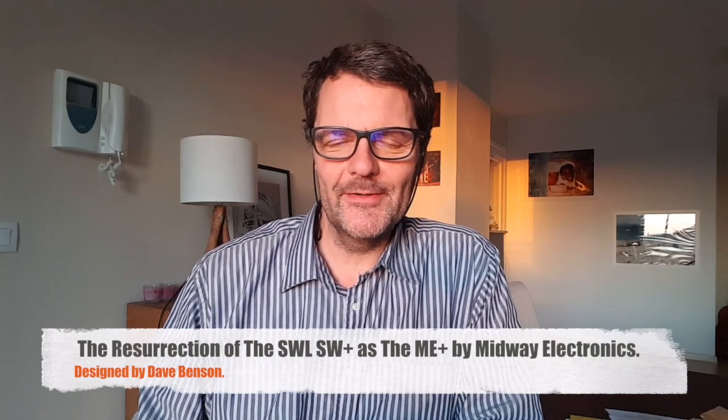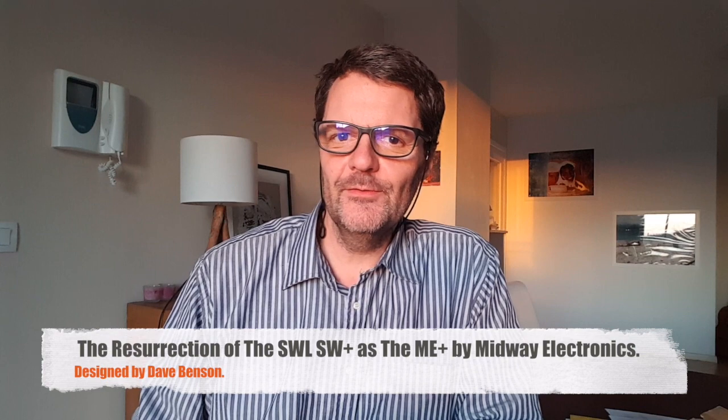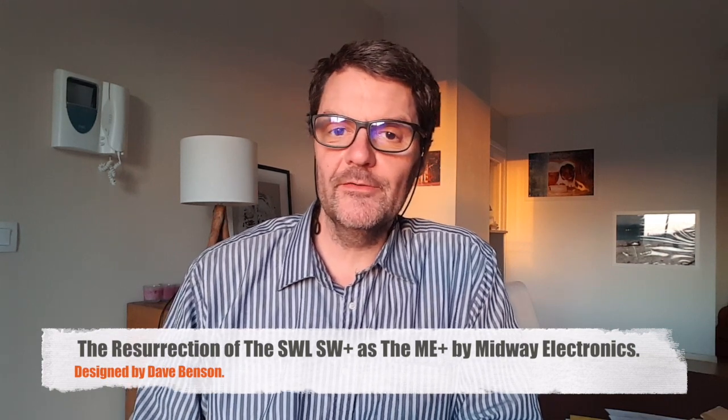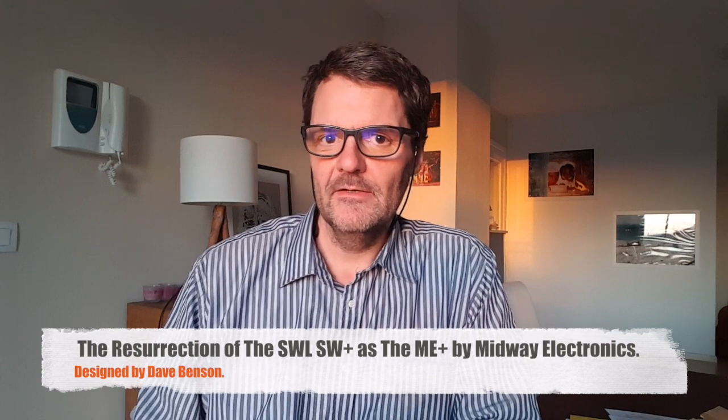Hi, this is Gilles the radio prepper. If you've been into amateur radio for some time and you like building kits, you probably heard the name Dave Benson. Dave Benson had a company called Small Wonder Labs. Small Wonder Labs sold kits online, the most well-known being probably the Rockmite.